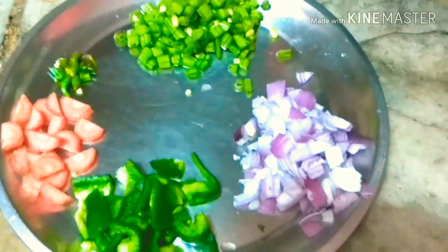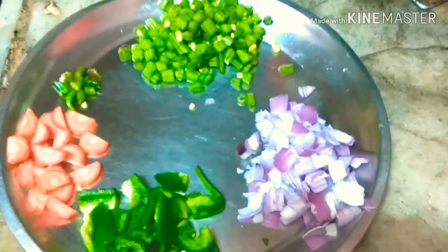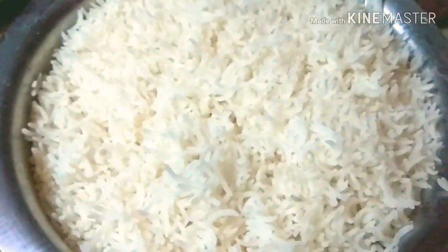Hello friends, welcome back to my YouTube channel on Sonal Vlogs. I am making Chinese fried rice. I am adding beans, finely chopped onion, capsicum, carrot, and cranberries in it.